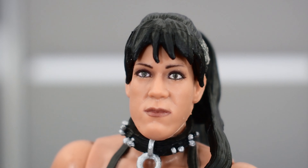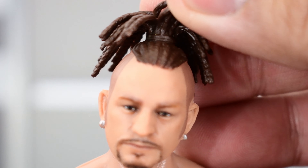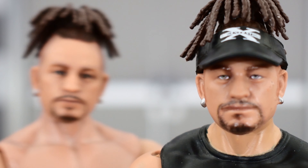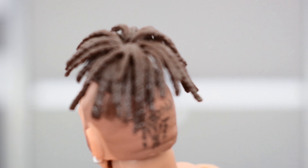Looking at Road Dogg's head sculpt, this looks really good — it definitely looks like Jesse James from the late 90s. Sculpting on the face looks really good; the beard, eyes, eyebrows, and lips are painted well. The side of the head looks great with the buzzed hair and sideburns, and the sculpting of the braids looks really nice. This is pretty much the same as the last Road Dogg figure from the Hall of Champions wave, which was a Target exclusive. The sculpting is similar; the paint just looks slightly different. The tattoo on the back of the head is painted very well, and the braids are sculpted well up top.